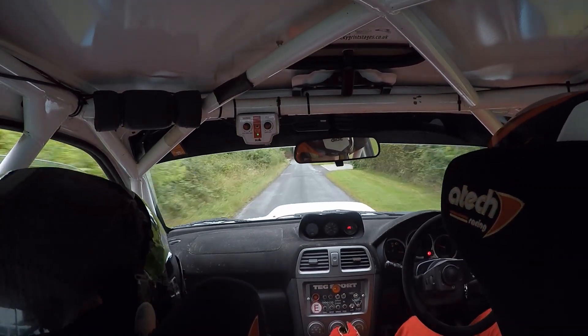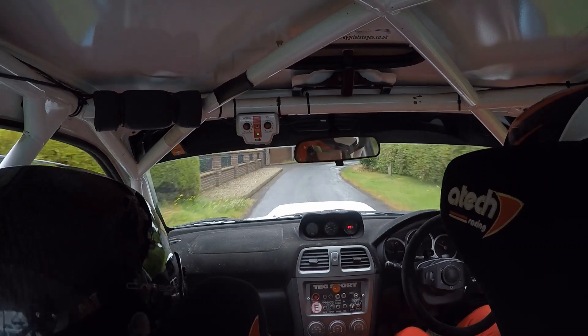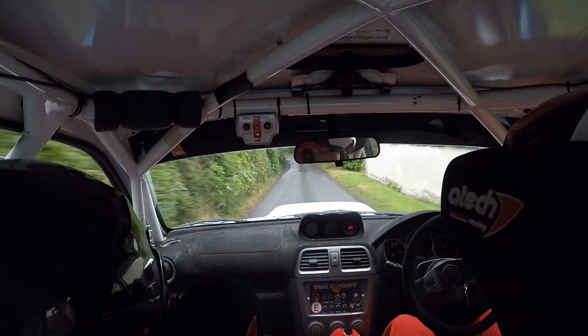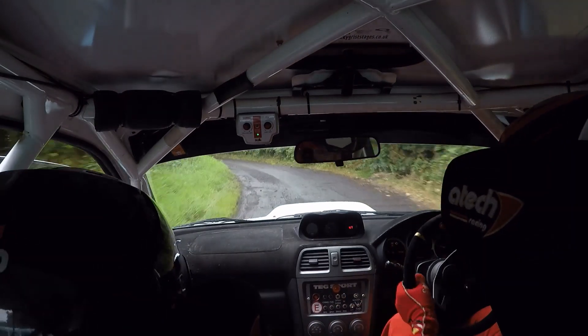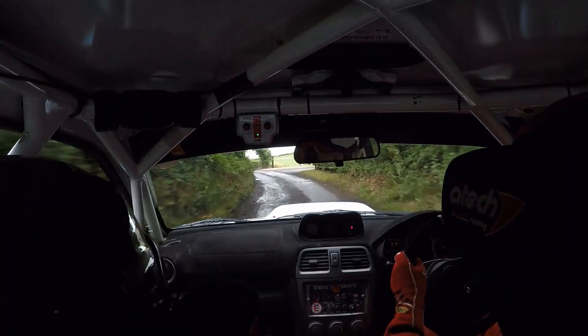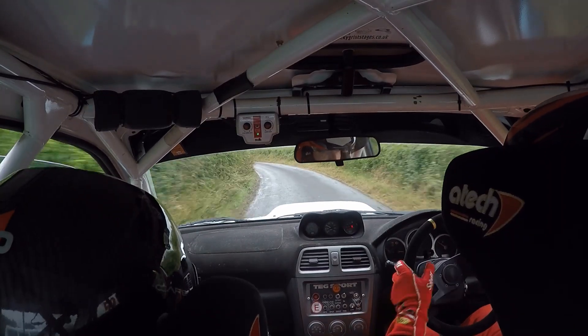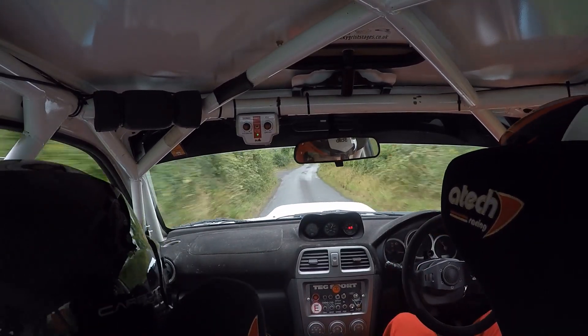One right plus. Sixty. Two left, opens to five left long. Two? Yes, opens to five left long. Into late, three left plus here. Eighty care, bump into one right, don't cut.